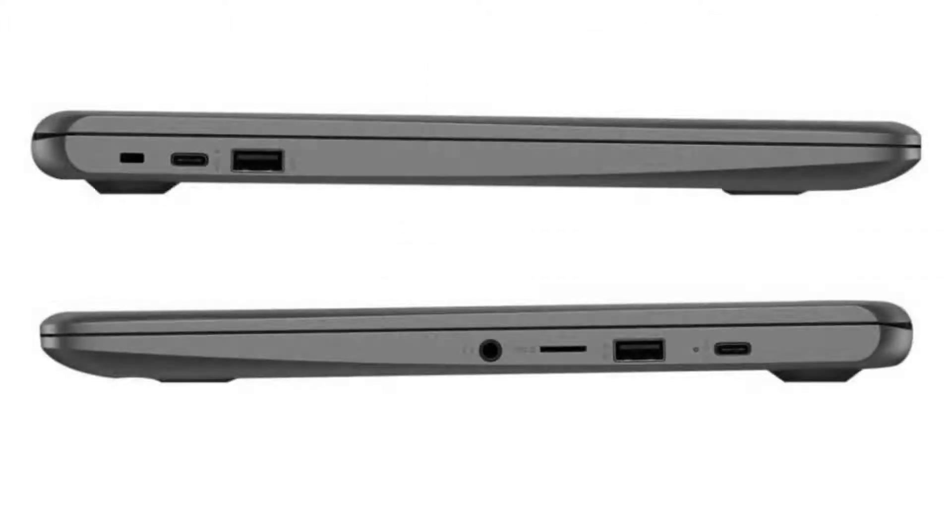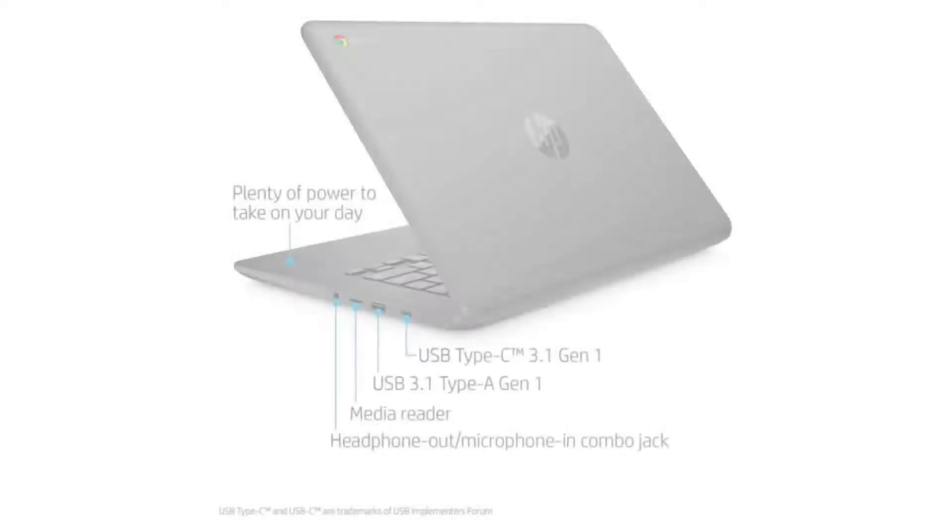It comes with a fanless dual-core Intel Celeron N3350 CPU, a 14-inch 720p backlit display, and a non-touchscreen. It has 4GB of RAM and a 32GB SSD.